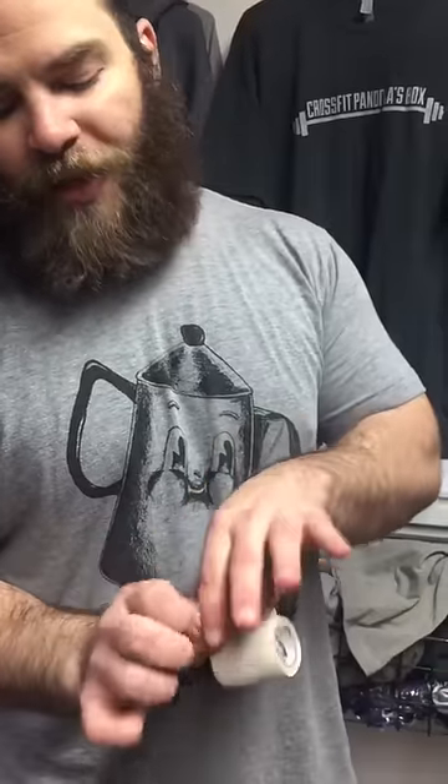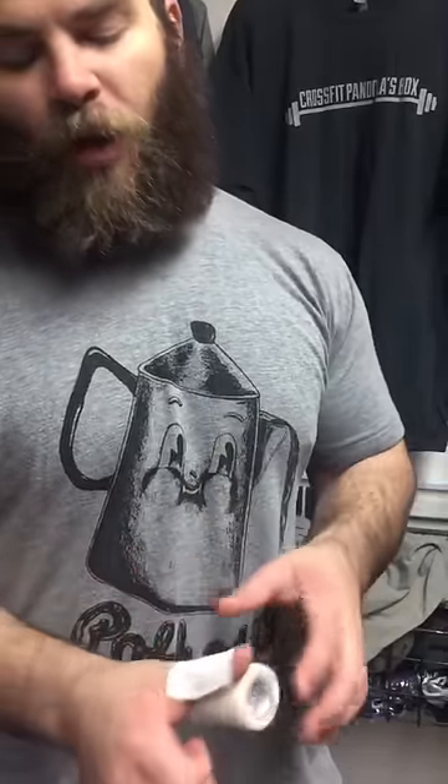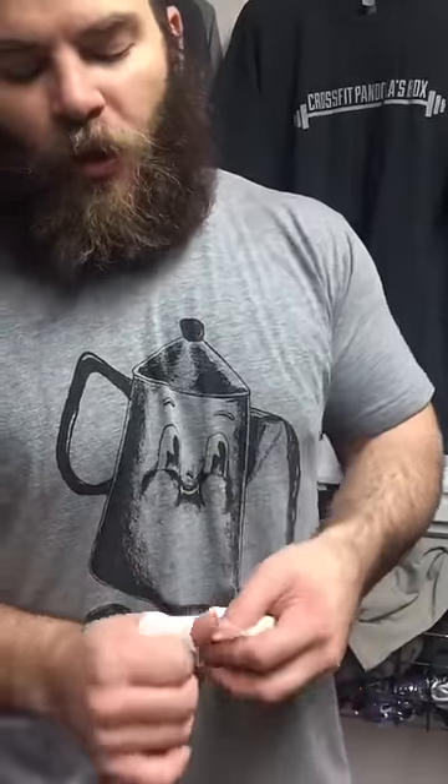All right, so taping your thumb. I always start down at the very base, even a little bit farther because it's always going to roll up a little bit. And then I always go stretch it, come once around.